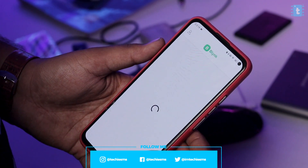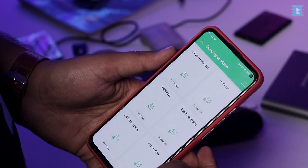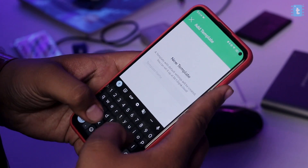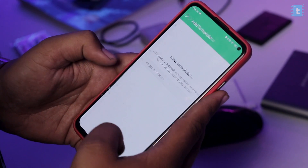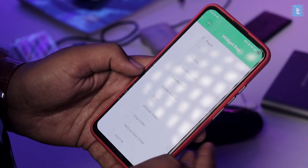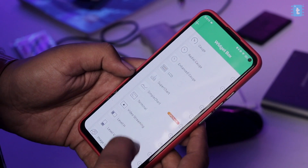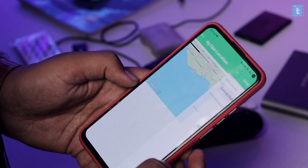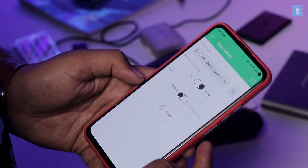First, open up the Blynk mobile application. Click the menu, then click again and select 'Add Template'. Give it a name — I'll name it '4G GPS Location'. Then go inside the template and click the plus icon. Here we need to add the Map widget. Note that the Map widget is not available in the free plan — you need to upgrade to the Plus plan. Tap on it and select data stream as V9.